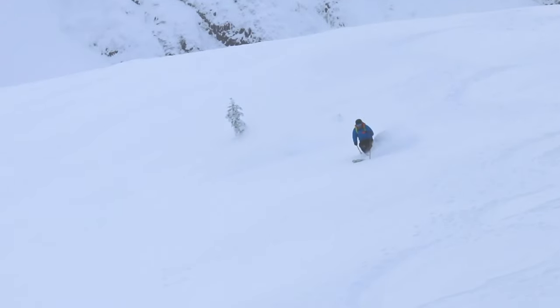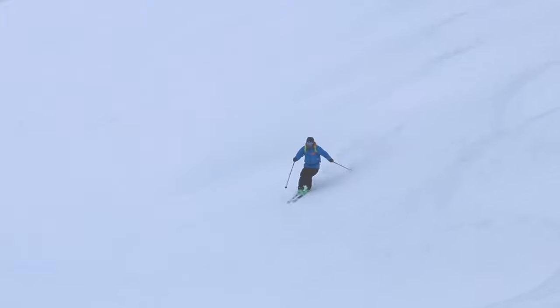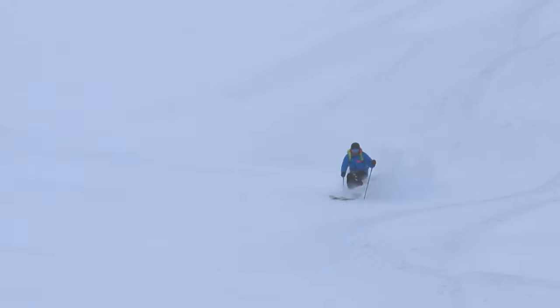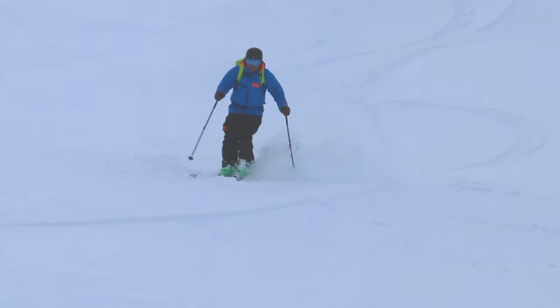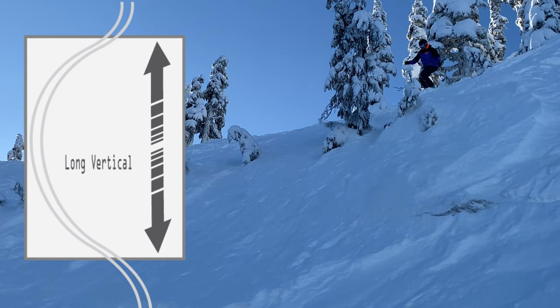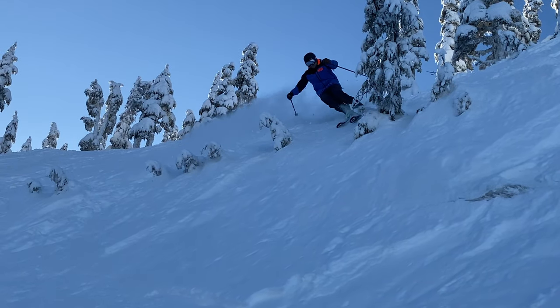Speed is your friend. When you sink into that soft powder it will slow you down, which is great if that's what you want. Unfortunately, if you're going too slow you will not be able to float to the surface between turns, and this will make it very difficult to initiate a direction change. Take a more aggressive line, keeping your skis in the fall line a little longer than you would in harder conditions.